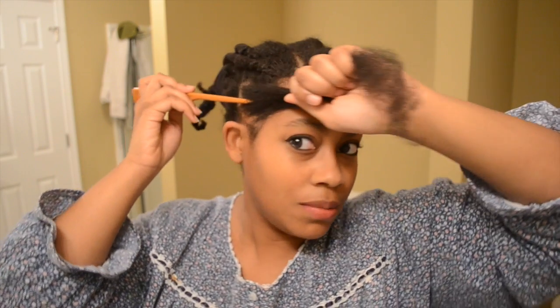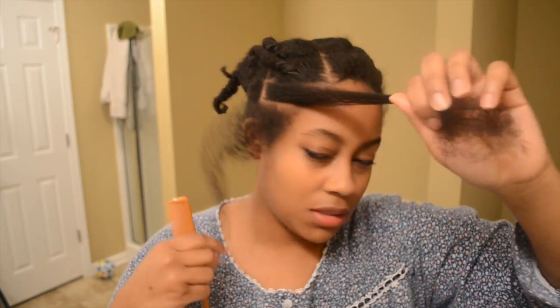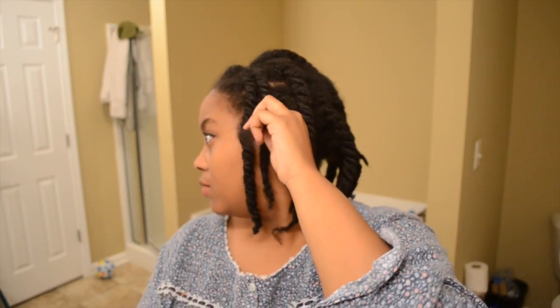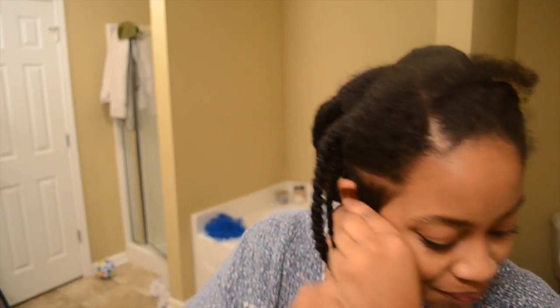I'm just parting my hair — I really hope you all can see this. Parting my hair, wrapping that part up. I need a hair pin or something but I don't have any clips whatsoever, so I'll just try to hide this in a twist. I washed this out but it looks like I left a little conditioner behind. Okay, so we have our part. I get nervous every time I do this because I don't flat iron my hair often.